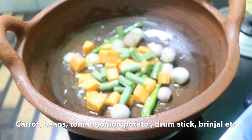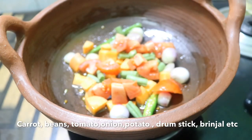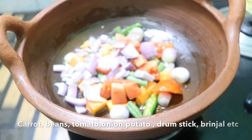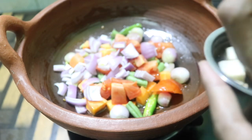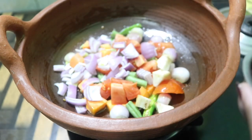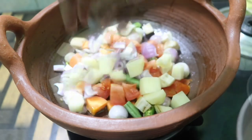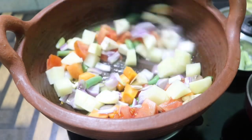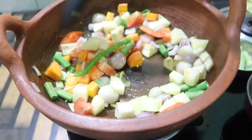Beans, cook a little bit. I am going to add a little cube. I think the color is very good. Then I'll mix it in a little bit, then mix the vegetables.